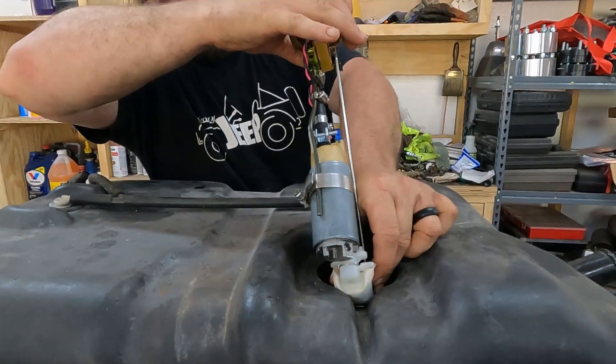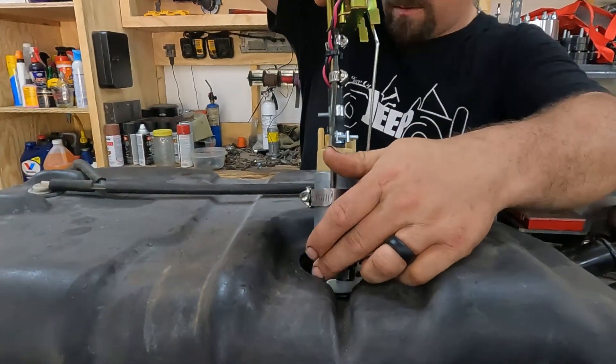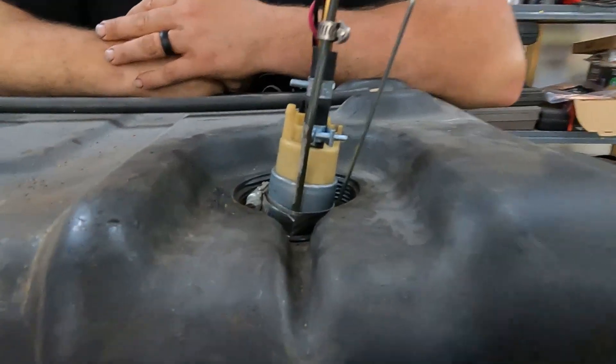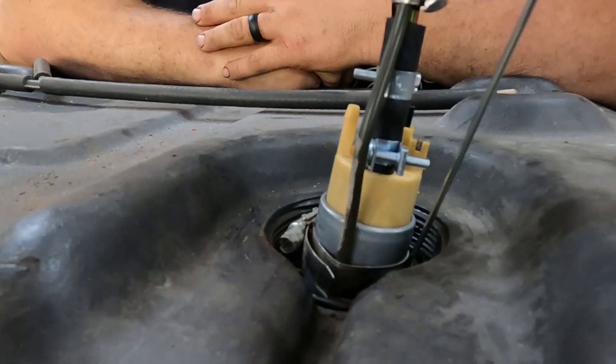I knew I was going to have to fold the strainer to get it in. Hopefully the fuel pump fits in. There's an unanticipated problem — the hose clamp is not going to fit through the hole.